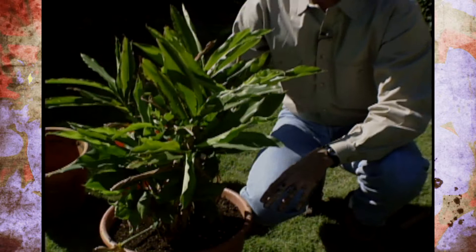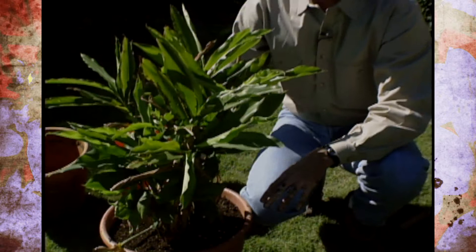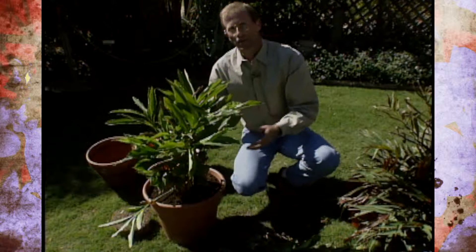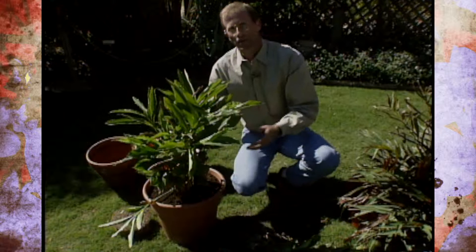By next summer, this is going to pretty much fill in that entire container. Now, some different genus or species of gingers will actually go dormant on you, so you need to do a little bit of research to know which ones would die back, even if you take them indoors. Some of them will keep right on growing and you can really enjoy them — not only for the foliage and flower, but sometimes even for cooking. It's something you might want to try next year in your tropical garden.